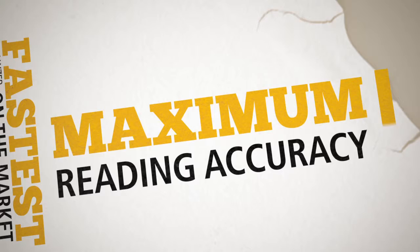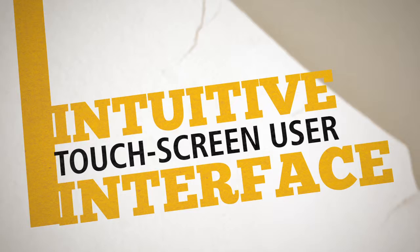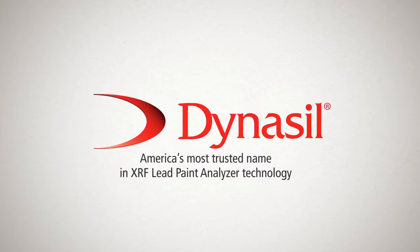All device functions are controlled through a user-friendly, intuitive Android touchscreen. The ergonomic design combines comfort, durability, and versatility, allowing the LPX Pro to easily take readings in hard-to-reach testing areas.